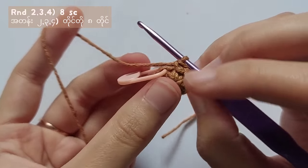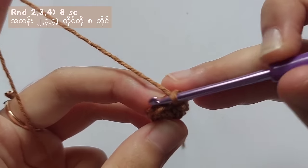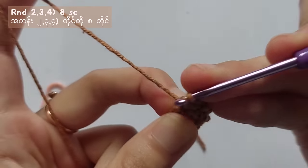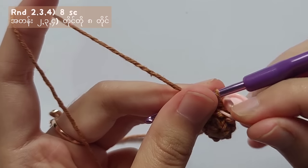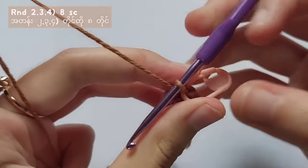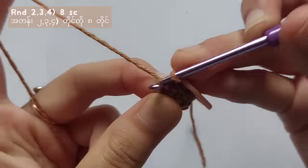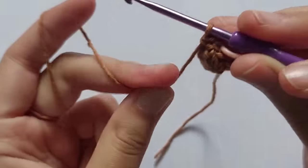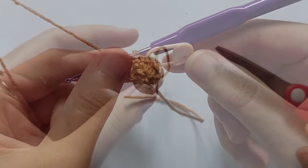When you reach the stitch marker, remove it and start round 3. For round 3, you will also have to make 8 single crochet into each stitch. And also for round 4, make single crochet into each stitch. After round 4, cut the yarn and leave a long tail for sewing, then make another ear.